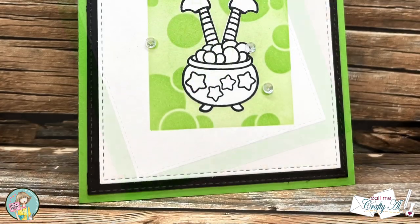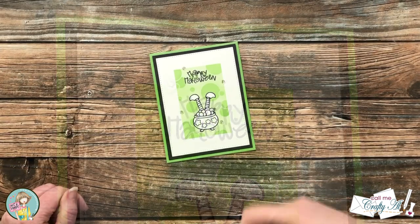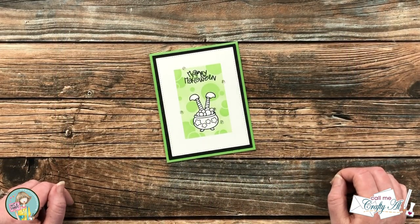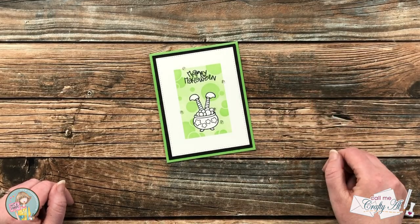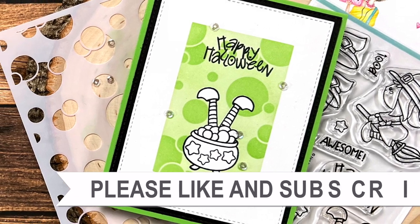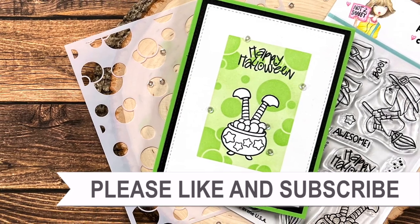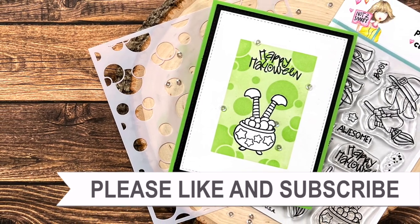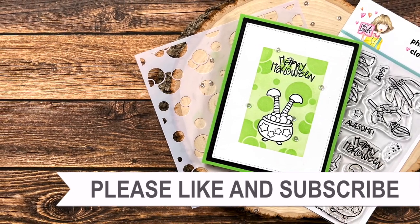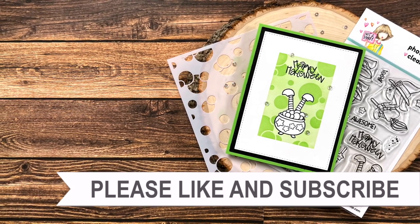I hope you enjoyed seeing how I put together this quick and easy card. If you did, as always a thumbs up is appreciated. Until the next video, I hope you're all having a crafty day — bye bye! Thank you so much for watching all the way to the end. I hope you'll consider clicking on one of the videos or playlists linked above, and if you're interested in any of the products or tools I used today, I do have some links in the description box below.